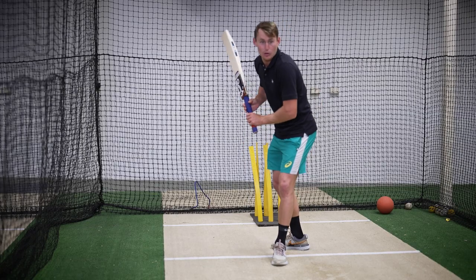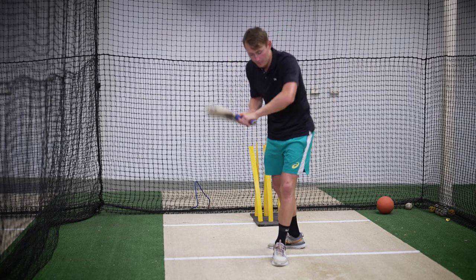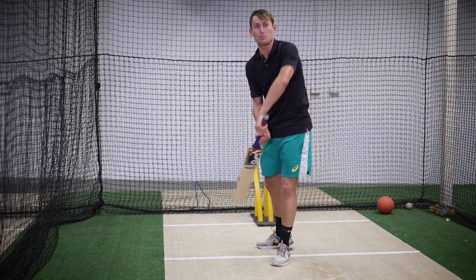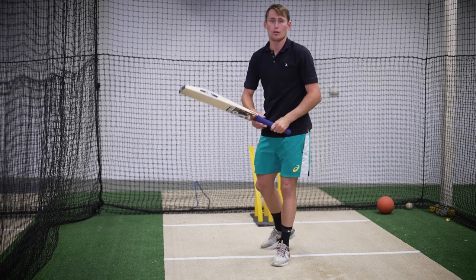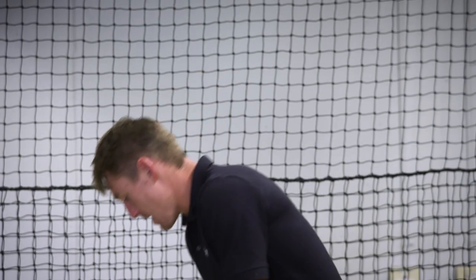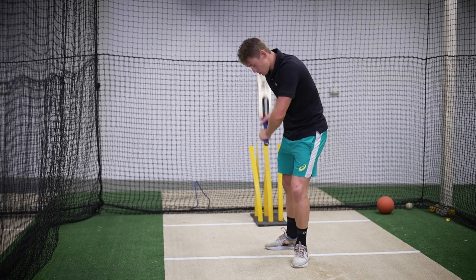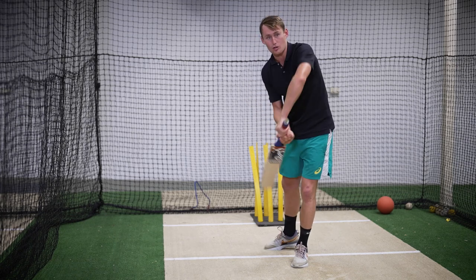If my feet cross over then I'm going to have to rush the bat back in and that bat path towards the ball is going to be not straight. From here I'm on off stump, just trying to make sure that my hips stay nice and square and the bat path is nice and straight.